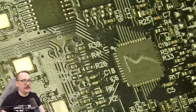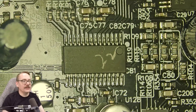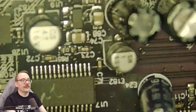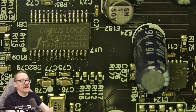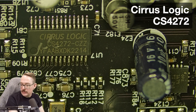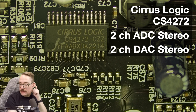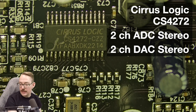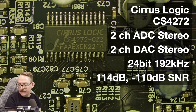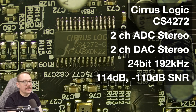Now let's move on to what everyone's curious about — what kind of DAC and ADC are they using? It's a Cirrus Logic CS4272. This is a two-channel ADC and two-channel DAC, functioning in stereo. It's 24-bit, 192 kHz, and sports 114 dB dynamic range or 110 dB signal-to-noise ratio. Not a bad chip at all.